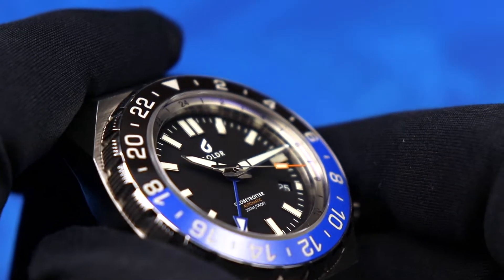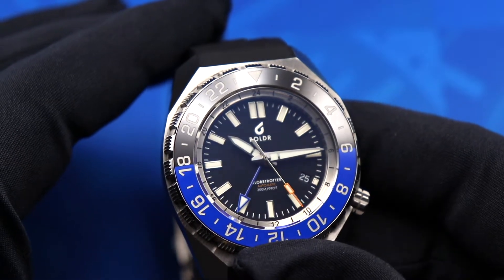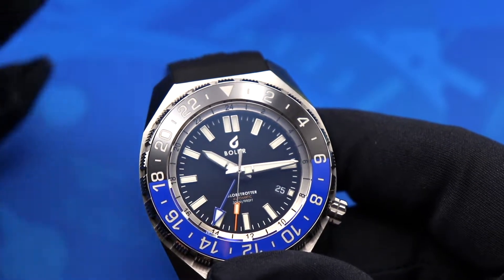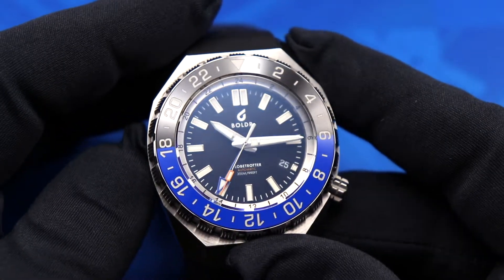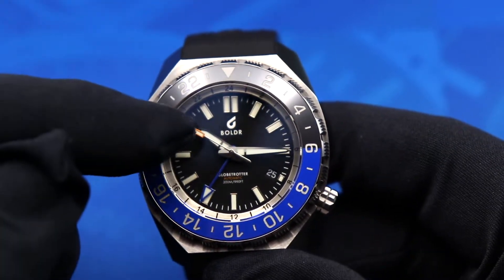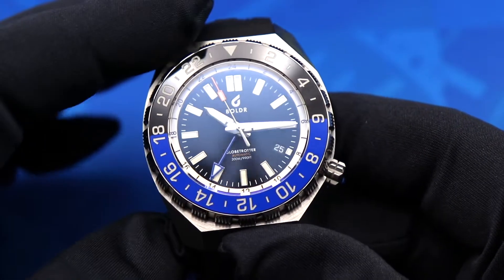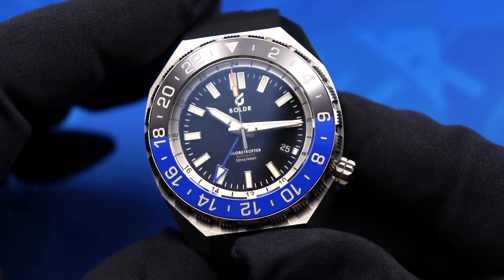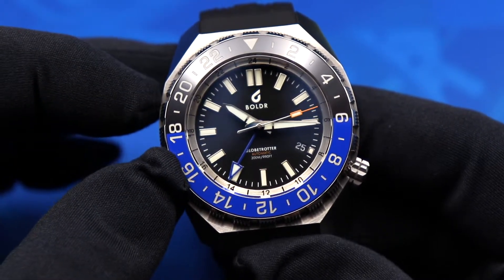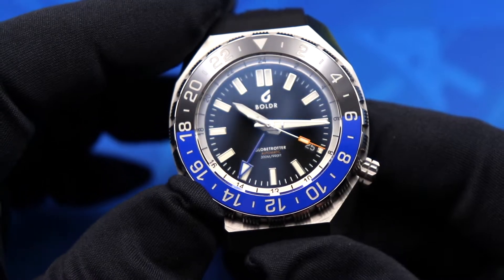Stepping down from the bezel, the chapter ring on the outer part of the dial is very deep and pronounced. That steel chapter ring carries an additional 24-hour scale, so with two 24-hour scales and one GMT hand, this watch can track three different time zones. The dial itself is matte black with the Boulder logo and branding up top, Globetrotter branding and depth rating below, and a date window cutout at four o'clock. Steel-framed rectangular hour markers run around the outside with a double marker at 12 o'clock, plus an open minute track.